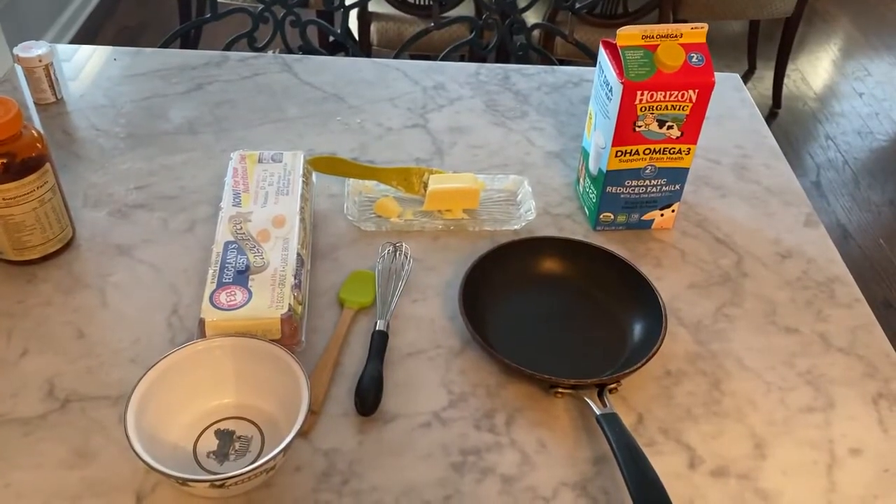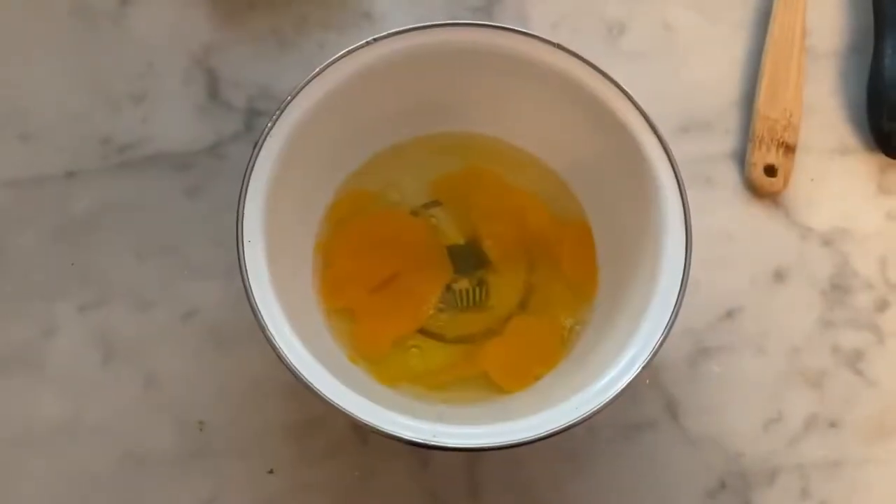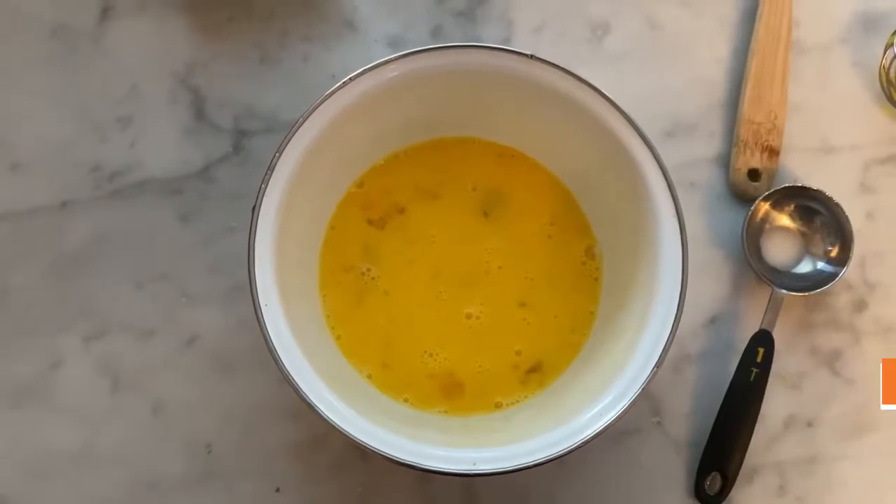Now that I've got everything, let's make some scrambled eggs. Crack the eggs, alright. Now milk, and mix. Alright.